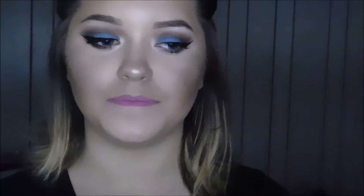Hey everybody, welcome back to my channel. Today's video is going to be a tutorial over this makeup look. Before we get into the tutorial, why don't you go ahead and hit that subscribe button down below — that way you'll be notified every single time I make a video. And if you like what you see, keep on watching.